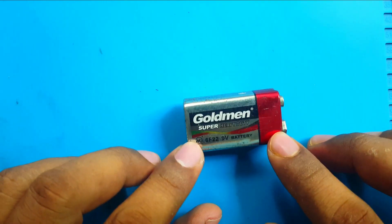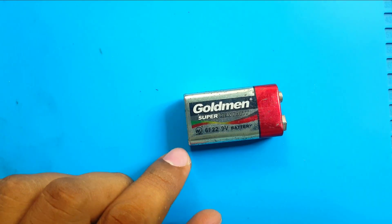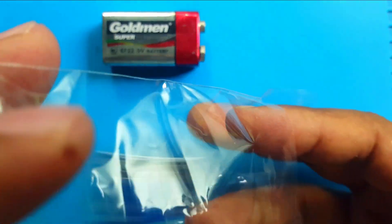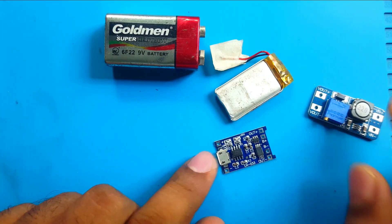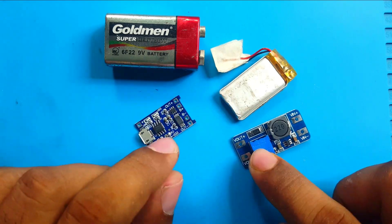It's a 9 volt battery and it's not rechargeable. Now I will make it rechargeable. For this project I will use this three-component charger module and a DC to DC boost converter, a 3.7 volt battery.